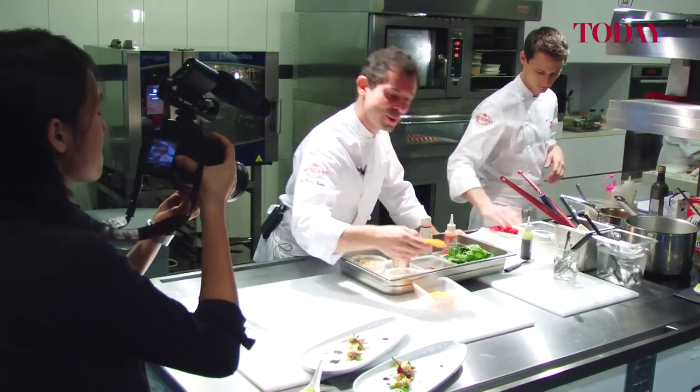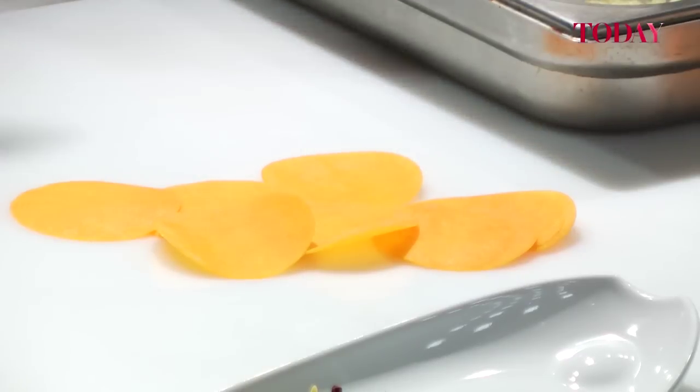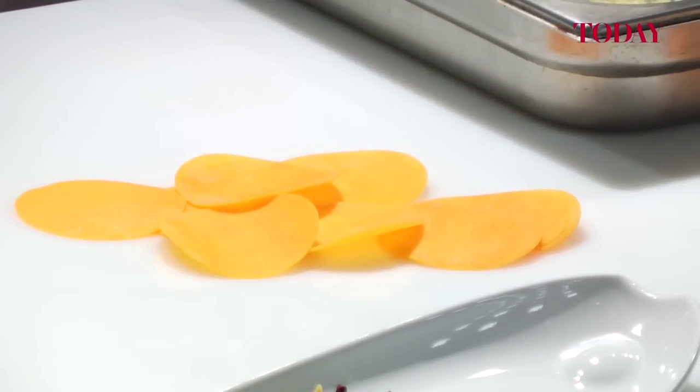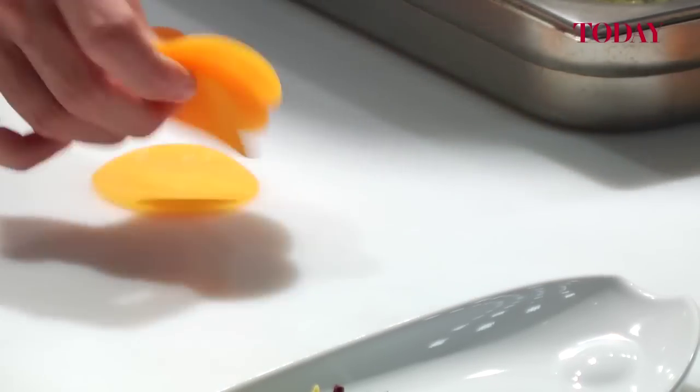We bring some butternut — butternut is a kind of pumpkin. We're doing the same with yellow zucchini, green zucchini, potatoes, a lot of different kinds of vegetables. So we put them in hot water, not boiling water, like 85 degrees.